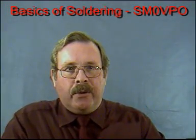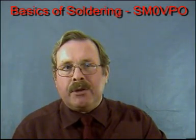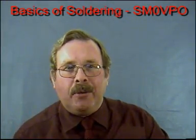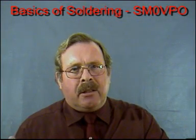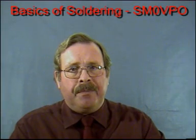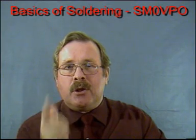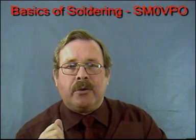Hello, my name is Harry Lythel. Although I'm British, I hold a Swedish amateur radio license, SM0VPO. I don't get much opportunity to operate these days, mainly because I have so little time. But here I found the time to create a collection of video sequences that show you the basics of soldering.